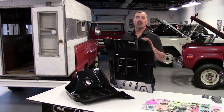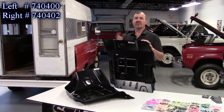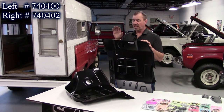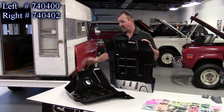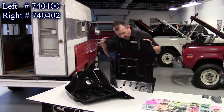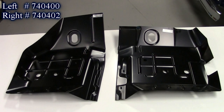Our next new product are these floor pans. These are for the 1999 to 2014 Ford Super Duty pickup — the 250, 350, 450, and 550. These are replacement floor pans; those trucks are getting rusty now. We have the driver's side here and the passenger side. Really well done — they have all the contours that Ford put in them, heavy duty steel. Replacement floor pans for the 1999 to 2014 Ford Super Duty pickup.